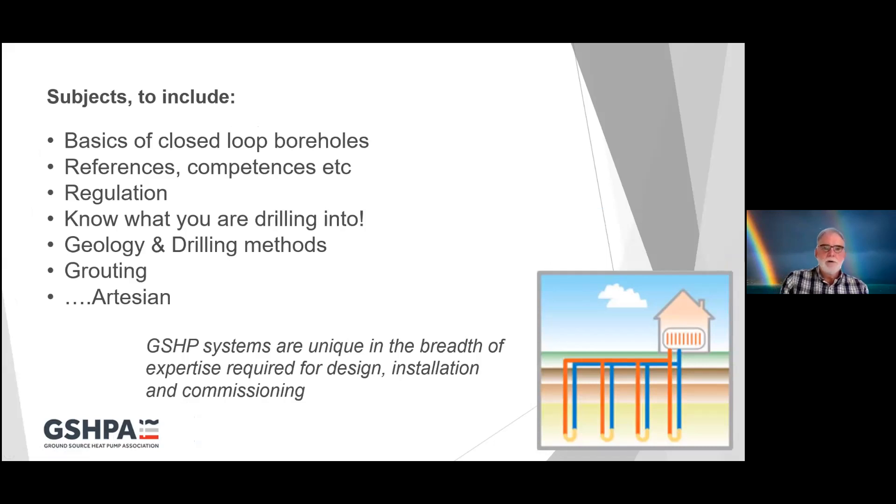Loosely these are the subjects I'm going to try and include over the next 20-30 minutes. You will find all of the webinars and presentations including this one on the Ground Source Heat Pump Association website. We'll be having a very quick look at the basics of closed-loop boreholes, some of the references you might need, and also the competences and regulation of drilling. We'll move on to knowing what you're drilling into, the geology and the methods of drilling you need for different situations, grouting of closed-loop boreholes, and a video nasty at the end showing what can happen if you were to stumble upon artesian pressure not knowing about it.